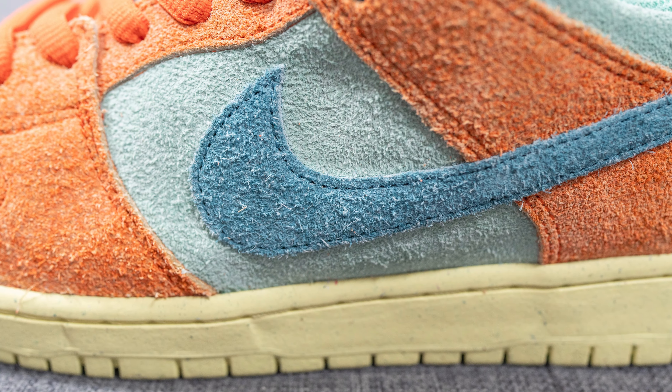In terms of laces, these come with two different lace options. The one the shoe comes with is an oval-shaped lace in orange with blue colored lace tips, but if you're not feeling the contrast they also give you a secondary pair of tonal mint colored laces.